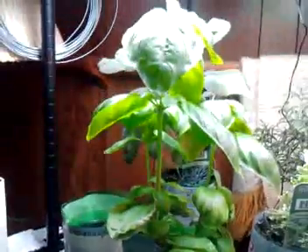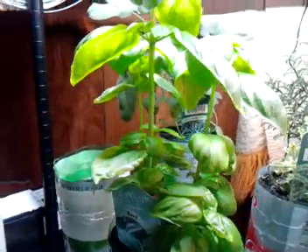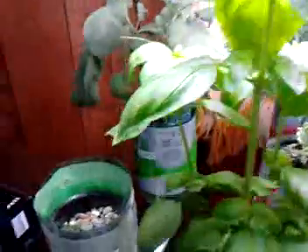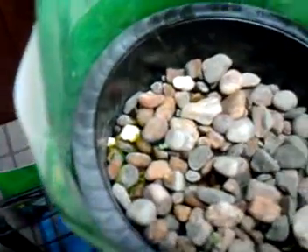My pride and joy at the moment is the basil plant, which was grown from seed directly in the growing medium, which is pea gravel. This is spearmint, which has yet to actually come up yet — you can see a couple of little green leaves in there farther down at the bottom.